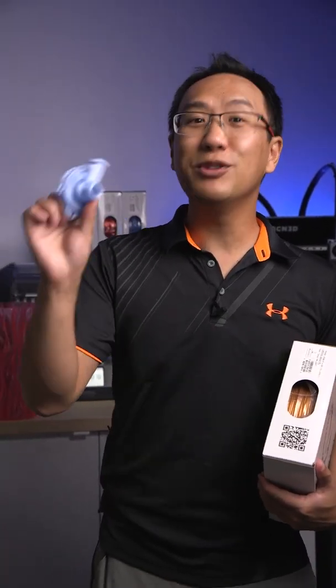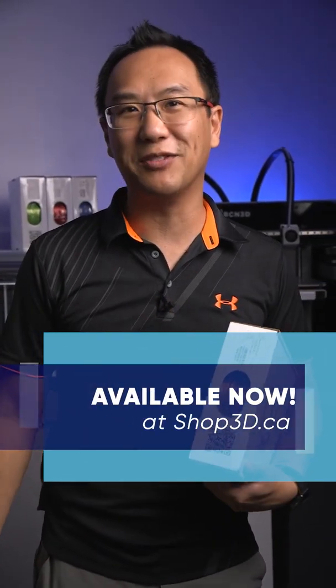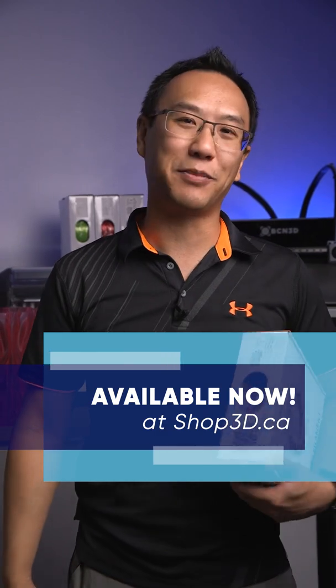If you're looking for something translucent, choose the glass line of filaments. If you're looking for something shiny like this copper filament, choose the silk filaments. It's available today at shop3d.ca.